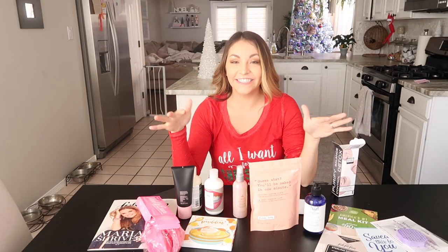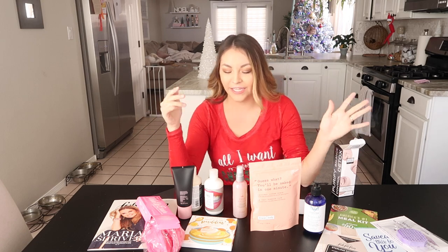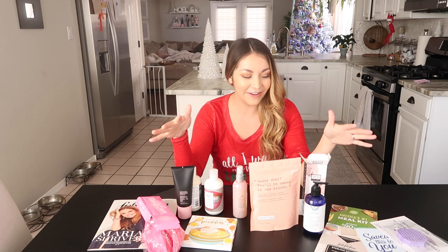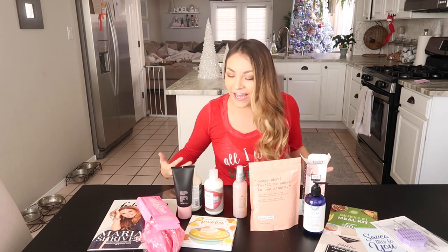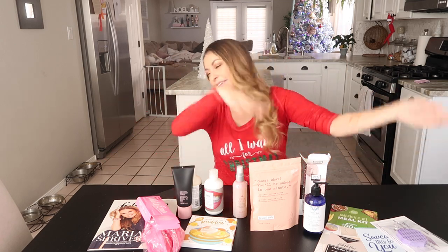That's the unboxing! You guys know this is totally up my alley — the spa feeling, the face mask, the scrub, the makeup. The value of everything is $200 but you can get it for $49.99, and if you use the code 'llama' you get $10 off your first box. This fits in so perfectly — the bath stuff, the spa stuff. Now let's go learn how to totally redo our shower and bath!